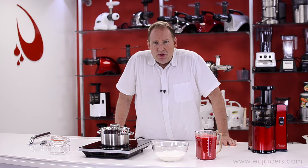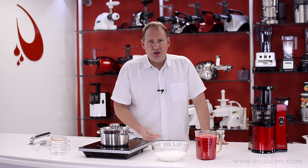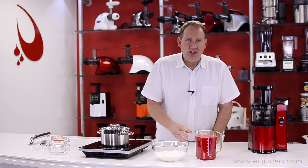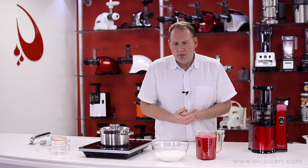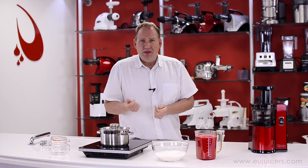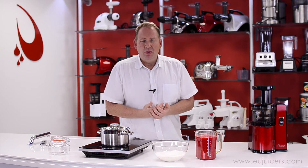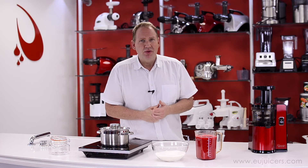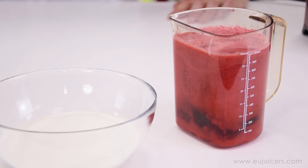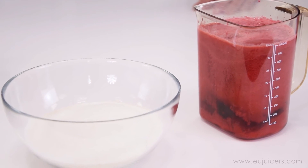Now it's time to make the jam. The recipe is simple — it's basically equal parts red currants to sugar. Of course you can adjust that; some people don't like it so sweet and put a little less sugar, or more if you want it sweeter. Some people put a bit of lemon zest in it — I even saw one recipe where they add vanilla for a red currant vanilla jam. But I'm going to do the basic one: one part red currants to one part sugar.